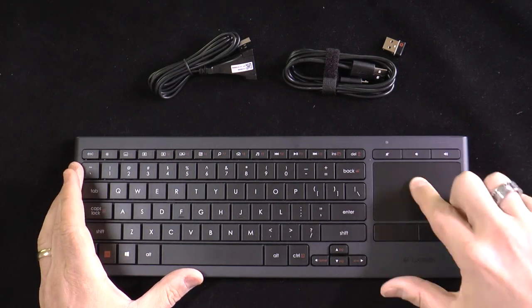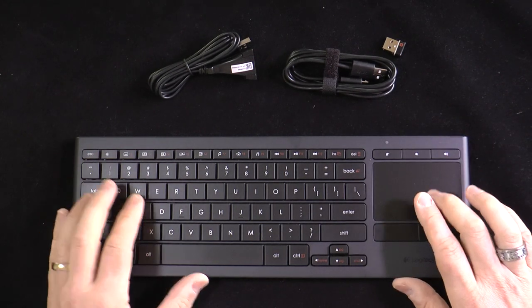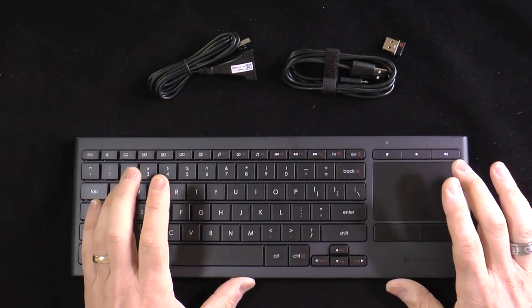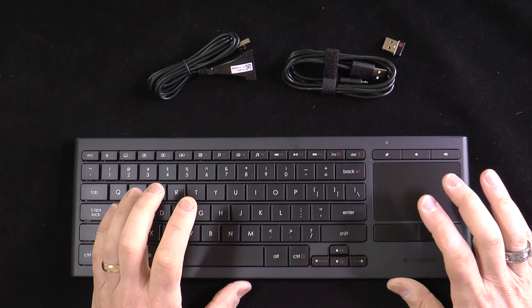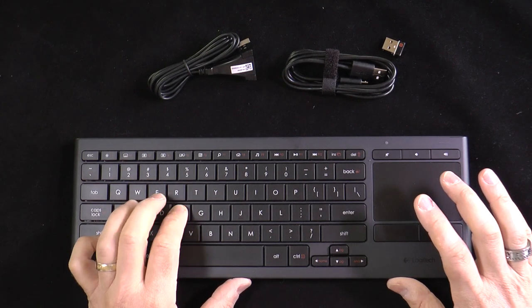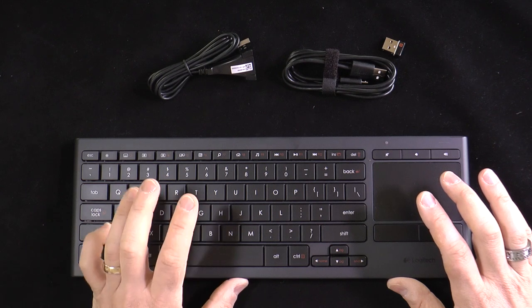In addition, you have a trackpad with mouse buttons, so you have an all-in-one solution: keyboard, trackpad, and mouse. It works very nicely. The keys have enough play but enough resistance — it's actually a nice typing experience.